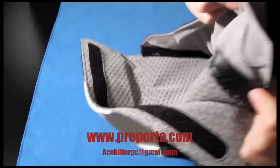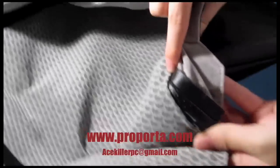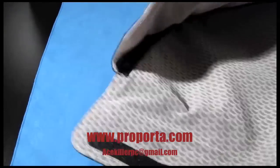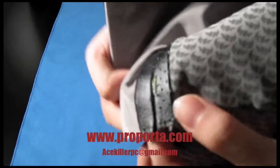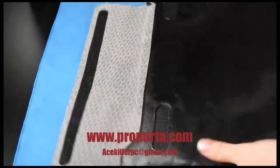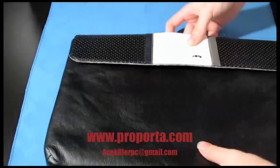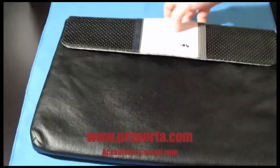The stitching is amazing, guys. There's no extra loose thread or anything — the stitching is just amazing. You're definitely getting great quality when you buy this sleeve.